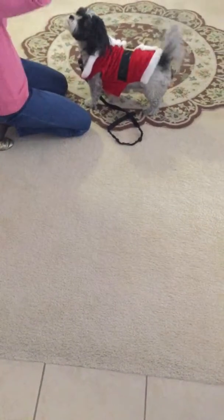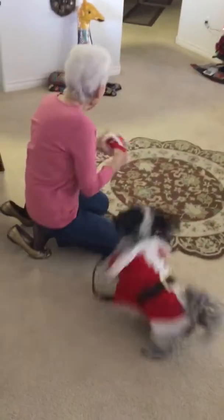No, no, no — Sam is going to wear it. Look, look, I'm going to wear it. I'm going to wear it. Okay, okay, okay.